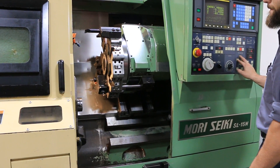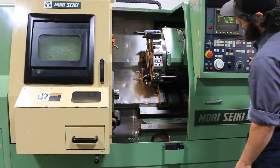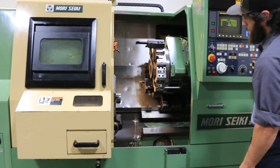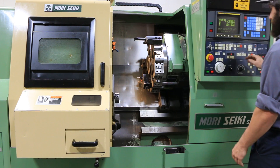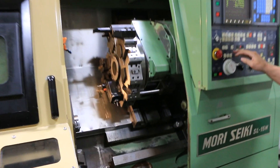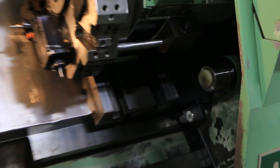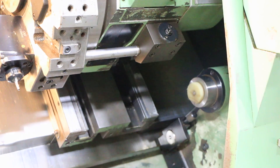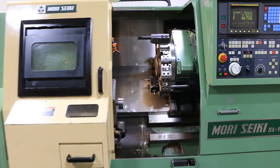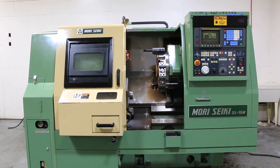Tailstock — 1,200 RPM. And that's it. You can inspect this machine under power in our Harrison, New Jersey warehouse. Thank you for watching our video.